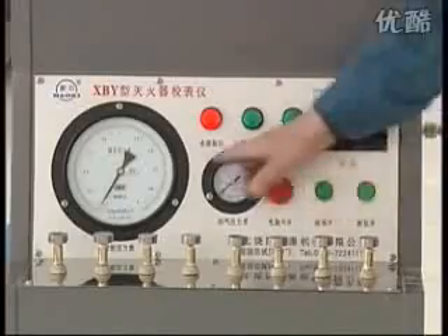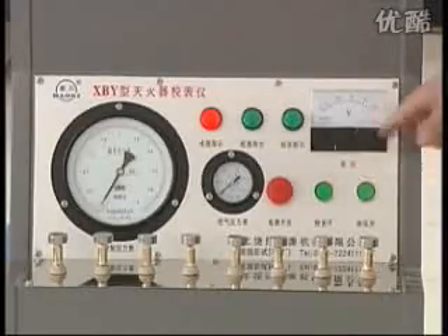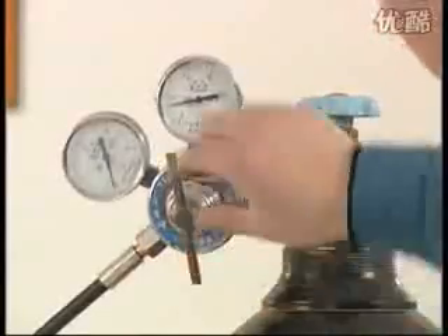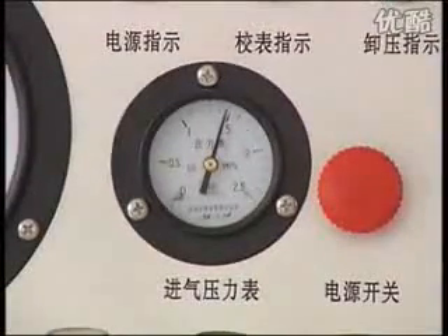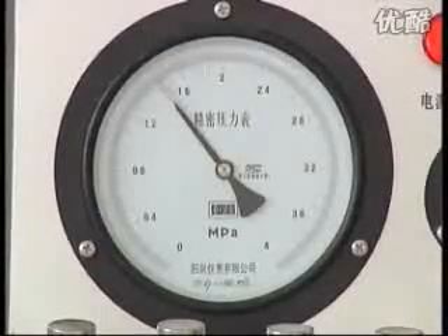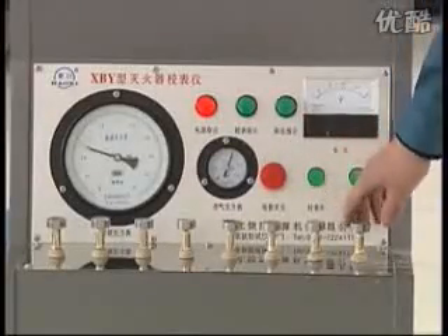Open the power switch. The voltmeter indicates natural. Open the gas source box switch and adjust the release valve. Make the air intake meter reach the tested pressure numerical value which is enacted. Push the calibration button. When the instrument reaches the tested pressure numerical value, flip the calibration button.